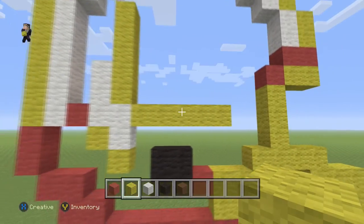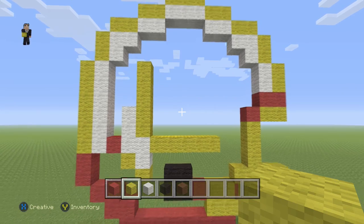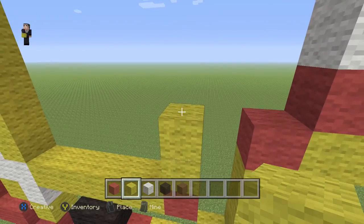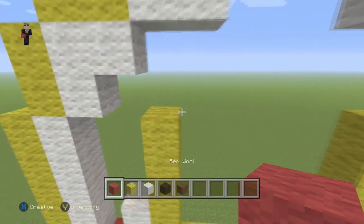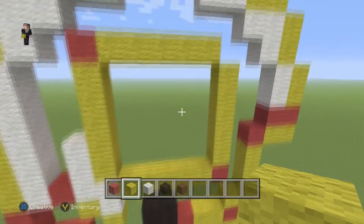Then we're gonna add a red wool here so we can place five yellow wools going up — one, two, three, four, five. And then we're gonna place another red so we can place five yellow wools in the same fashion.